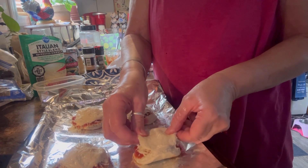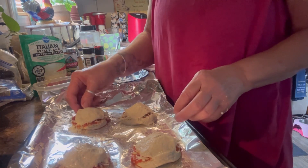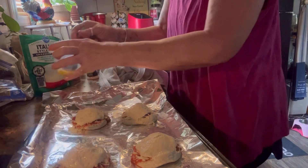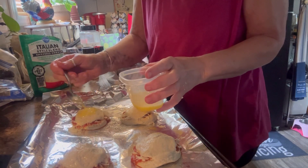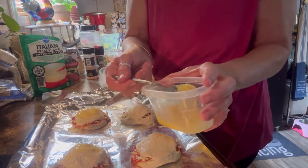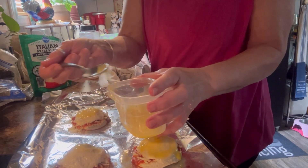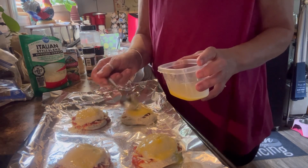I did thaw these a little bit. These are the home style, not the flaky ones. With the flaky ones, you can lift the layers up, which makes them look a lot prettier. I don't know where my little brush is because I never use it, and of course I need it for this. Usually I do this over a dessert, just spooning it over anyway. But this is our egg wash, and y'all, this is gonna make the top of this biscuit so beautiful and brown and crunchy.